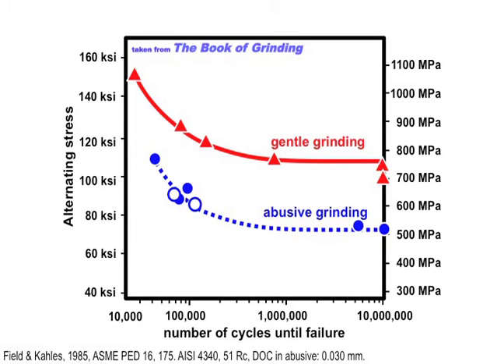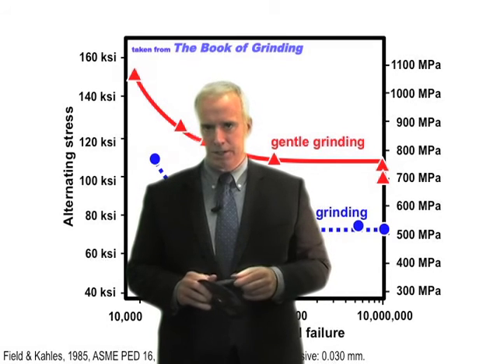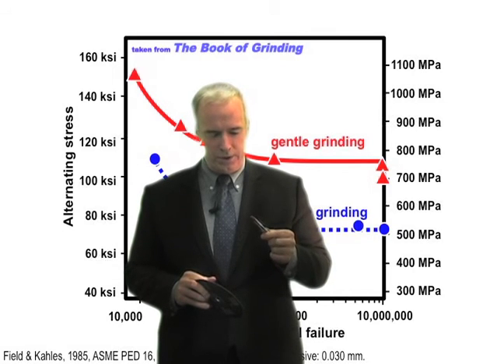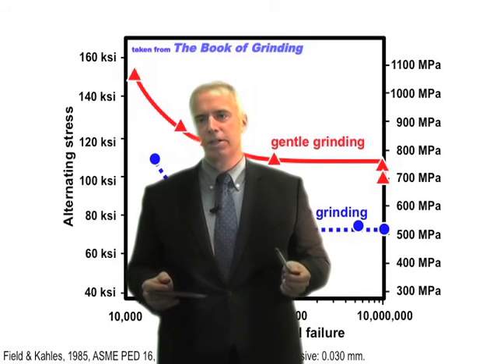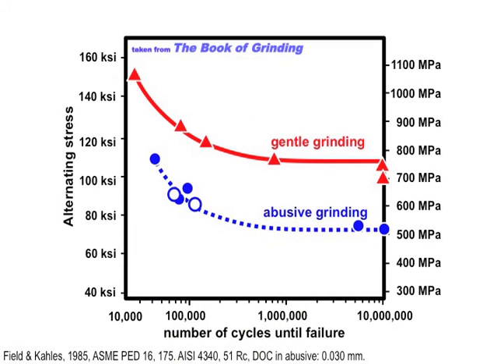The general moral of the story is: if you have residual tensile stresses, and particularly if you have re-hardening burn, the fatigue life of your part is going to be low even though you don't see any cracks. Just because you don't see any cracks doesn't mean the part's not damaged. When this part goes into service with residual stress and re-hardening burn, it's going to have a lower fatigue life. You need to check for residual stresses and re-hardening burn if fatigue life reduction is an issue.